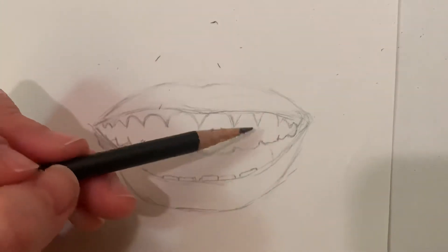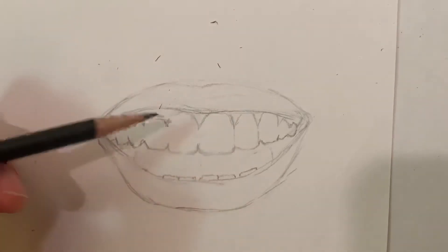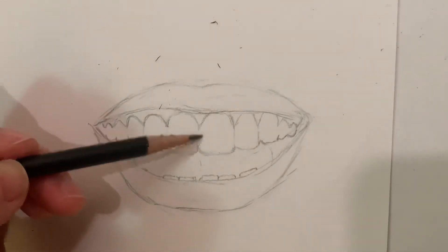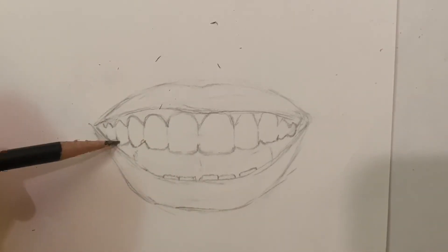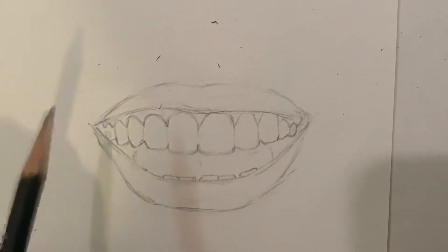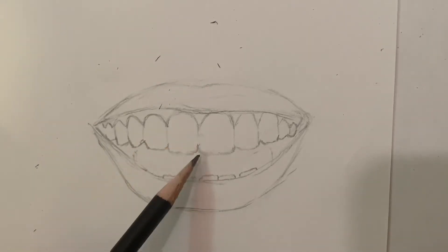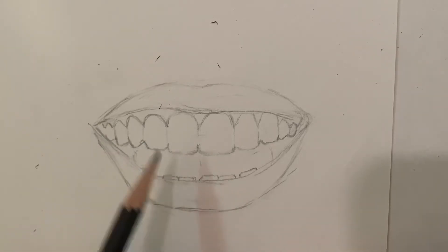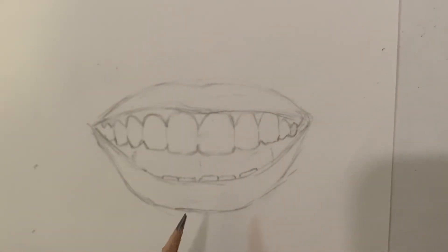If you feel like you aren't seeing enough differentiation between teeth, you can very lightly put just the tiniest indication of a line — but I wouldn't do it on all of them, because really it can just be shading. You might have a partial line on some, and more on the side ones, but keep your lines light. The value of the teeth is so light that if you draw really dark lines, it's going to look strange. That's getting the lines in with teeth, and in the next video I'll show you how to shade.